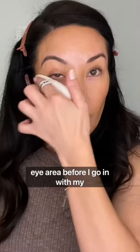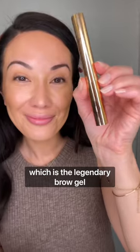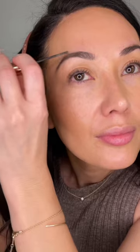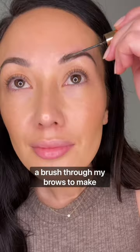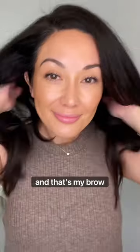I also like to powder down my eye area before I go in with my last product, which is the Legendary Brow Gel from Charlotte Tilbury. I've been using it for years because it has a micro-fine brush. I brush this through my brows to make them look a little fuller and for some extra staying power. And that's my brow routine.